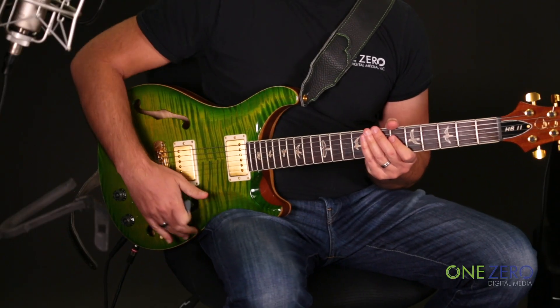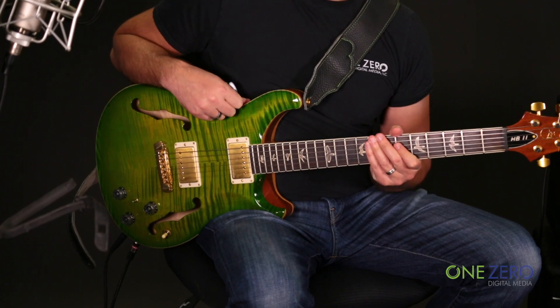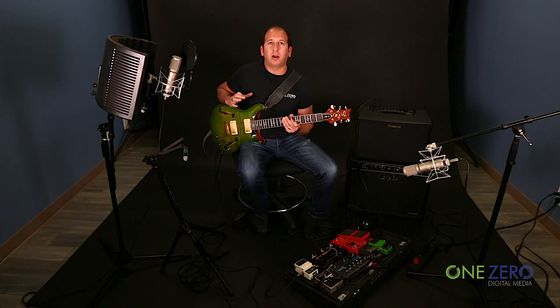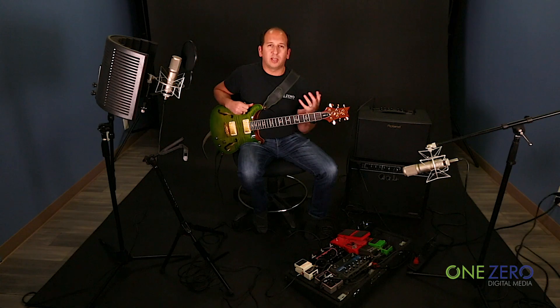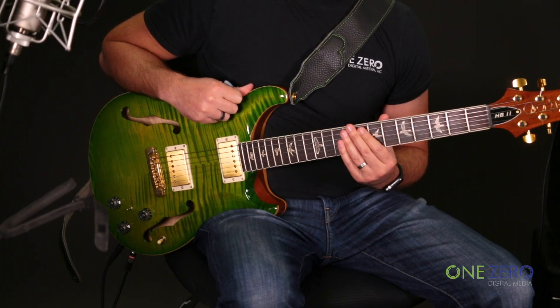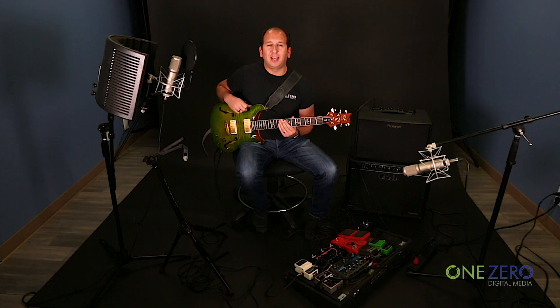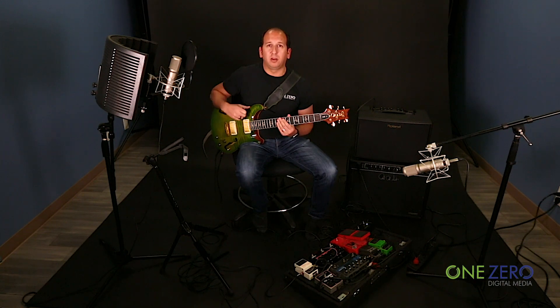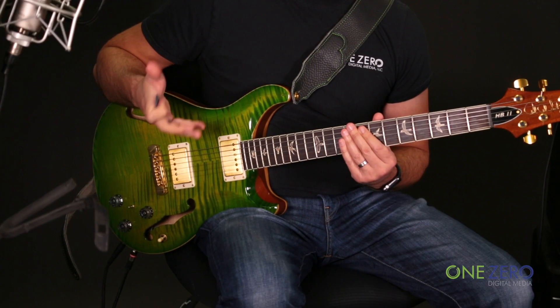This guitar really is my dream guitar. I've got a few different Paul Reed Smiths — I have a Custom 24, a seven string, a Paul Allender, and a Hollow Body. And this Hollow Body, although it doesn't give me as many varieties of sound as my Custom 24 would, the variety I can get by combining the Piezo acoustic along with the electric makes it my go-to guitar for jobs where I don't want to bring both an acoustic and an electric, or when I want to get a really nice big full sound combining the two.